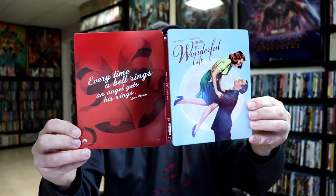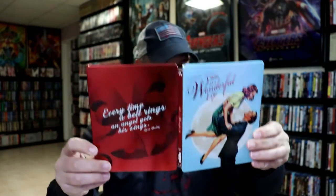And we open it up. Really nice looking. On the inside, it does come with a digital code and also a mini poster.